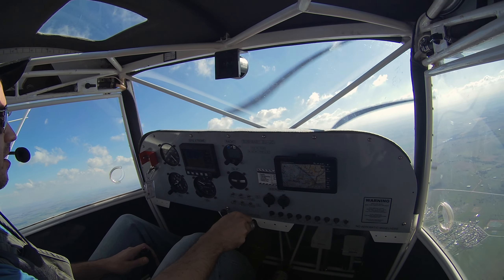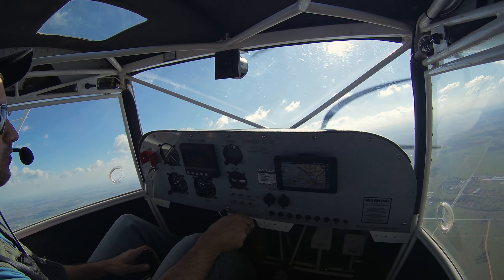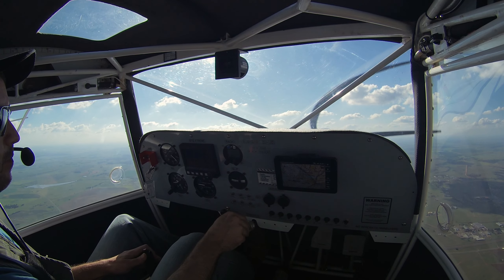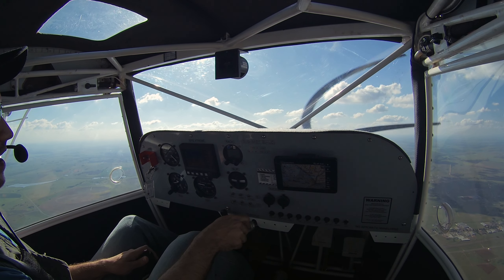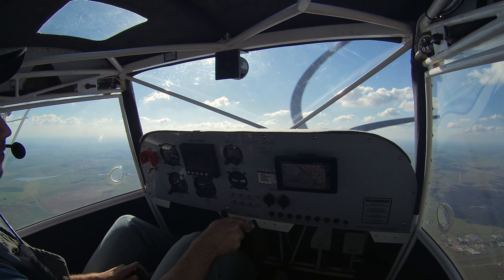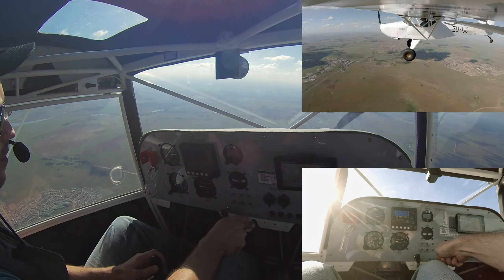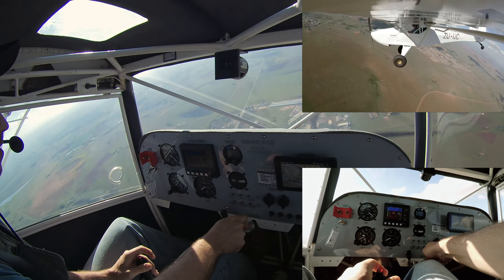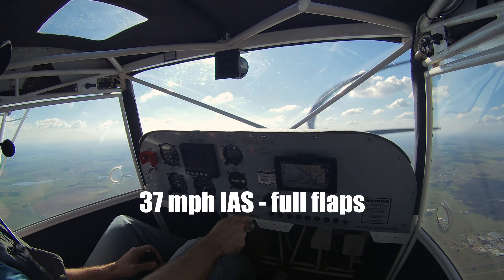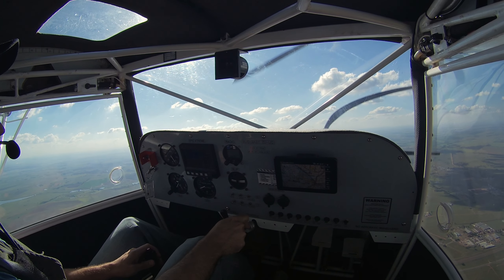Now I'm going to do the same with full flaps — a full flap stall. I'm in flap speed, I've taken full flaps. Keep it straight with the rudder. Close the throttle. Full stick back, power close — okay, it drops a bit. Recovered. That did drop the one wing a bit, but I recovered with rudder.